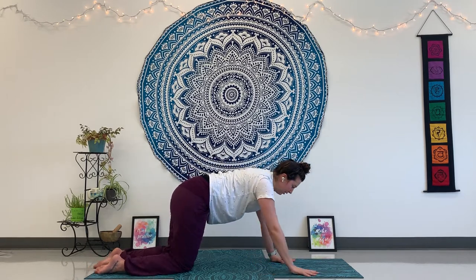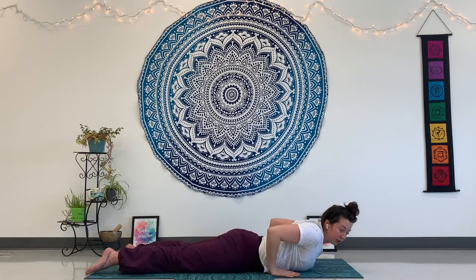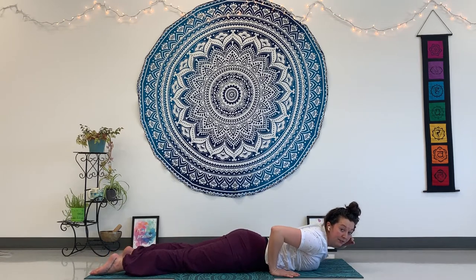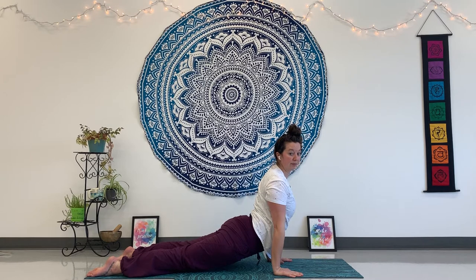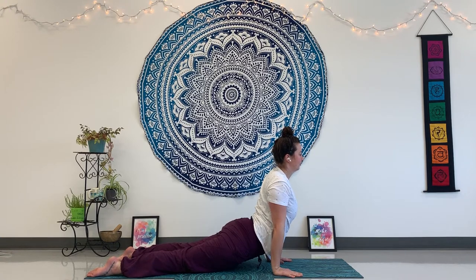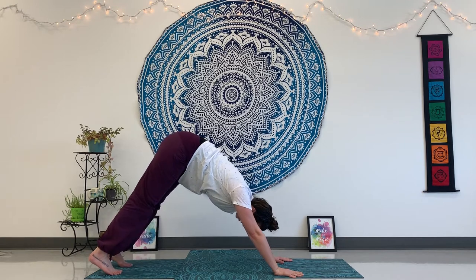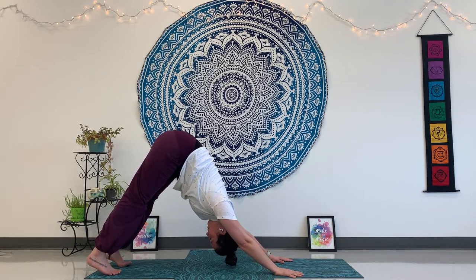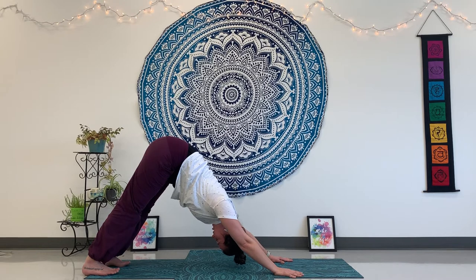Now we're going to do up dog. Lowering back down to your belly, bring your hands back by your ribs. We're going to use your hands and the tops of your feet to lift you all the way up off the floor. Press up, straighten your arms, lift your legs and knees, and make sure your shoulders are away from your ears. Press your heart forward, sending love to anyone in front of you. And then come all the way to down dog — press your heart back towards your knees. Maybe wiggle your toes and breathe.